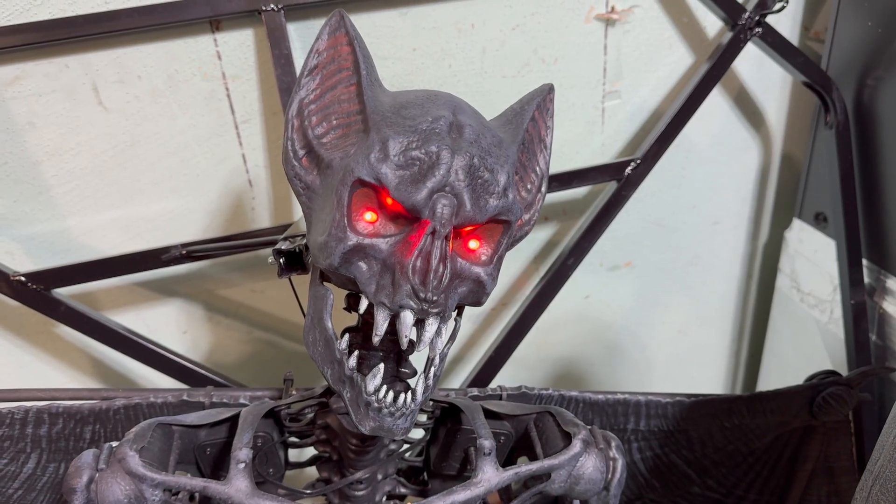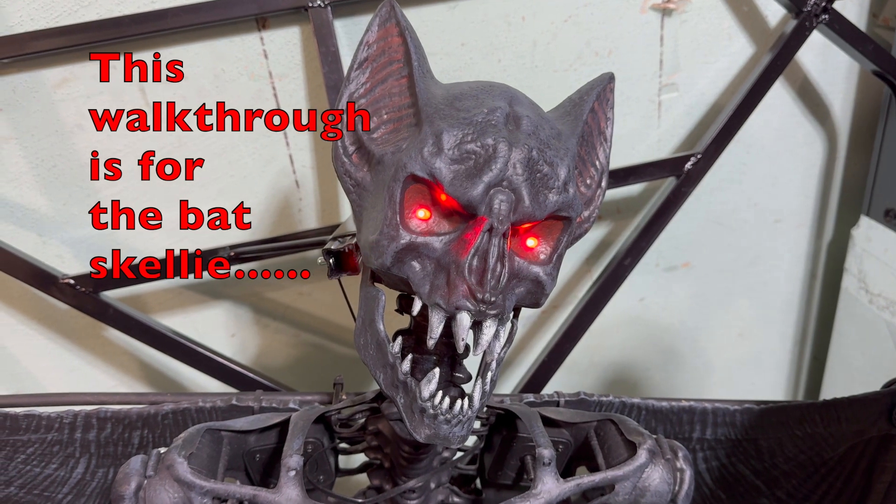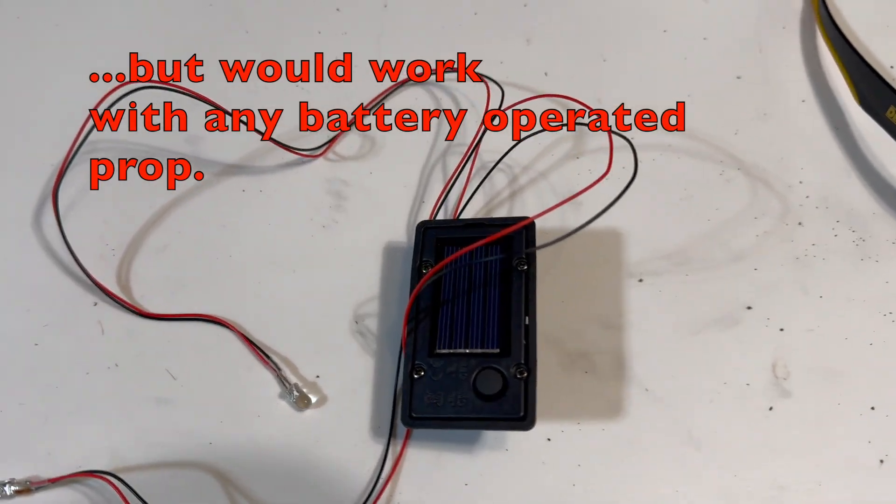Here's a tutorial video on how I changed the bat skeleton from battery powered to solar powered. This is a device you're going to have to purchase off of Amazon.